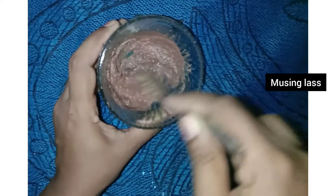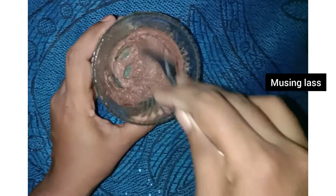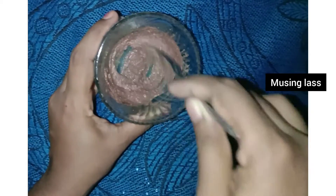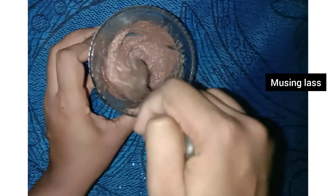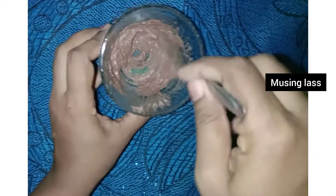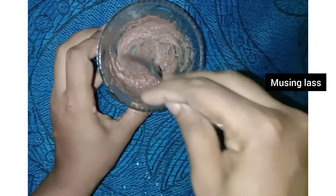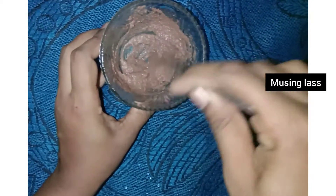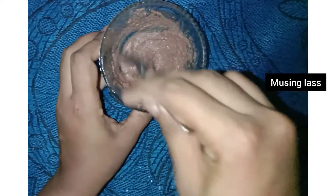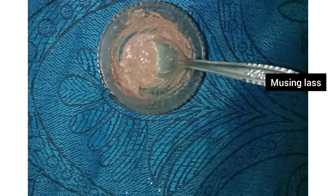Hibiscus helps purify and clean your skin. It helps remove acne problems and keeps your face looking youthful. Using hibiscus regularly will keep your face youthful and glowing.